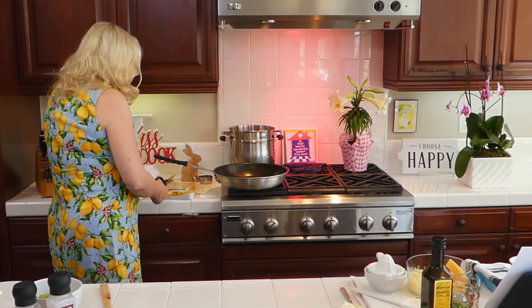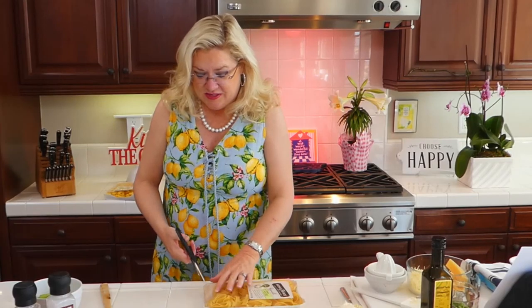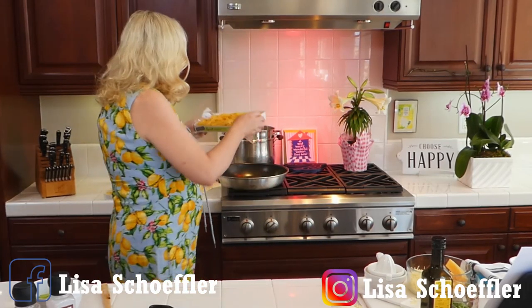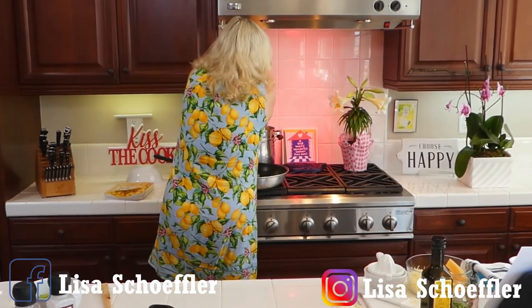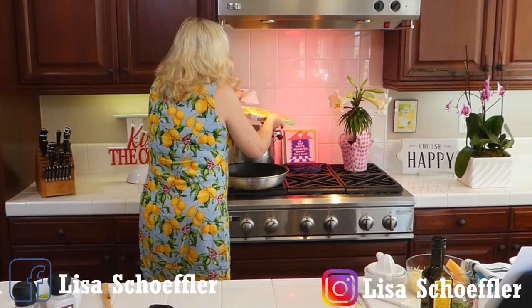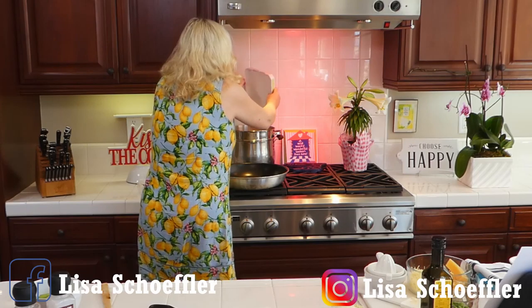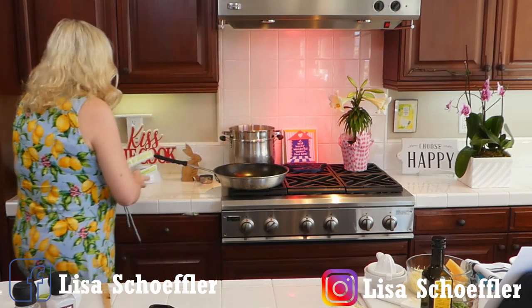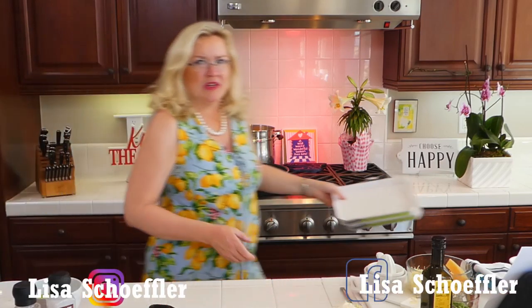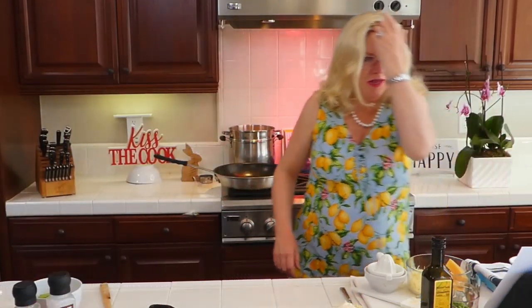How is everyone today? Everyone having a nice Thursday? It's like 85 degrees here. It's crazy. I guess summer is here on April 1st — happy April Fool's Day, by the way. The nests are going in. I'm going to set the timer real quick, because I get talking and I want to make sure I don't overcook my pasta, because that would be bad.